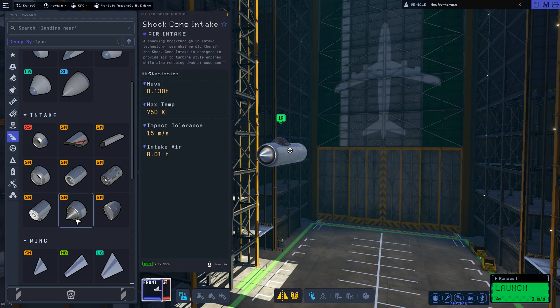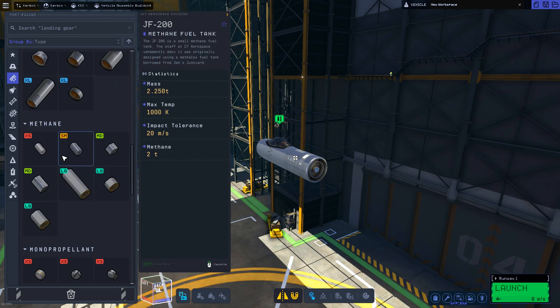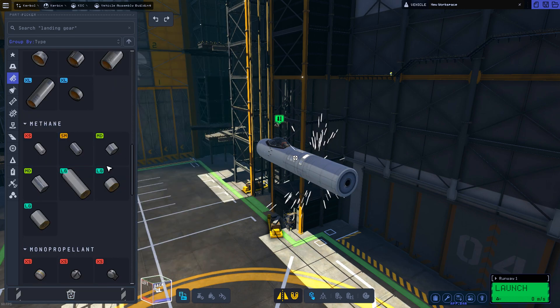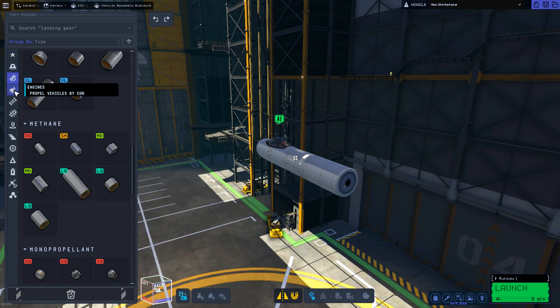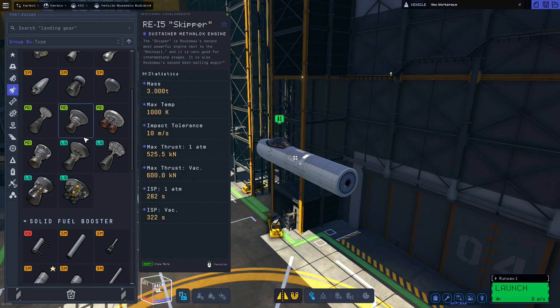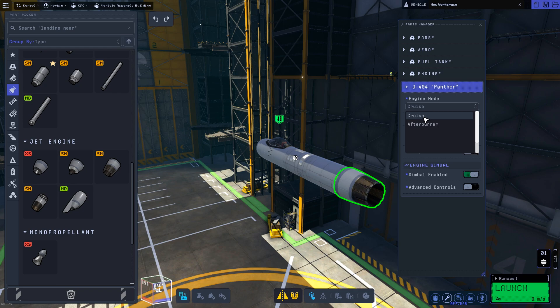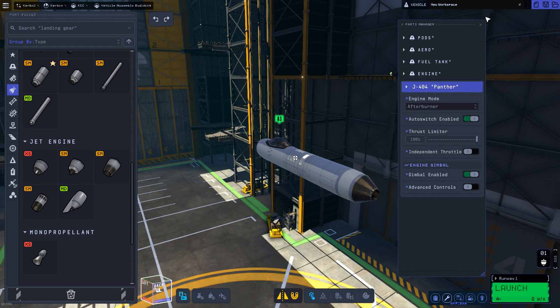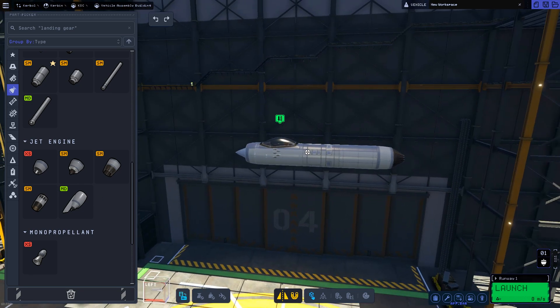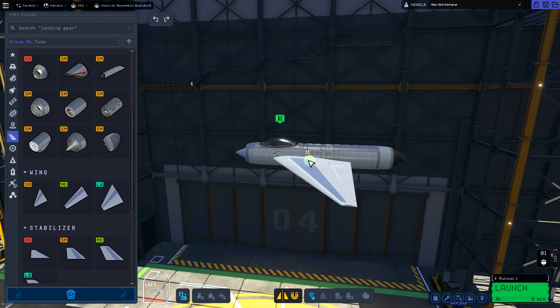We use two intakes — the shock cone and the other one — because the shock cone works well regardless of Mach number. Then we add a methane fuel tank because we'll be using a jet engine. Jets are the easiest when flying in the atmosphere. We'll be using the Panther jet engine and setting it by default to afterburner mode, because afterburner mode consumes more fuel to produce way more thrust.